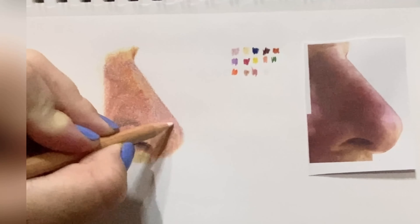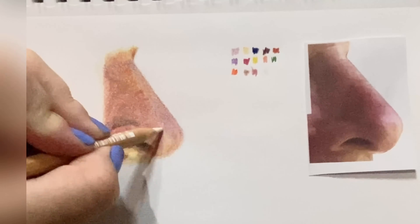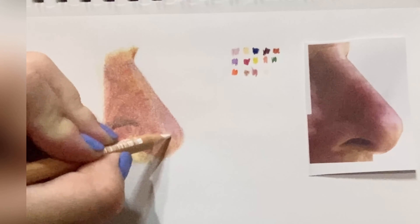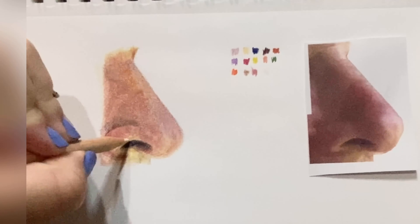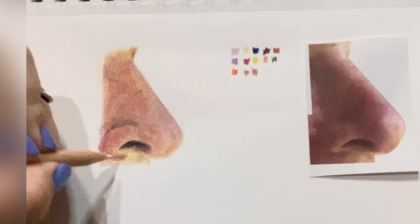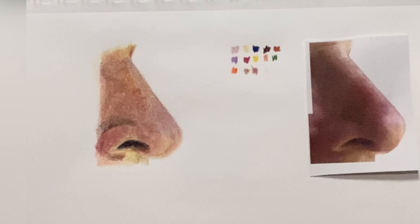We have bright white — let me check that number — 581. It's actually called pink white. Here I am using firm pressure, really filling in those spaces where there are highlights and reflections, right there at the edge of that nostril and a little underneath. So far we've used 14 out of the 20 colors.